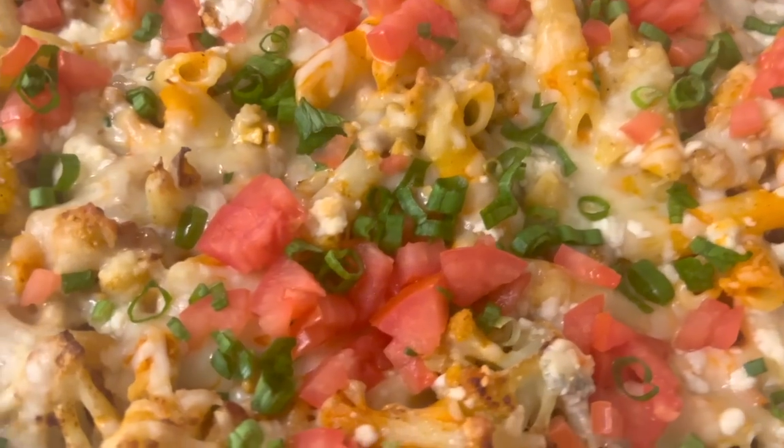Welcome back to another episode here in the cozy kitchen. Today is a very special day because Super Bowl Sunday is right around the corner, and today's recipe is a really nice indulgent savory pasta that I don't cook very often, but when I do, people are fighting for the last bites in the pan.